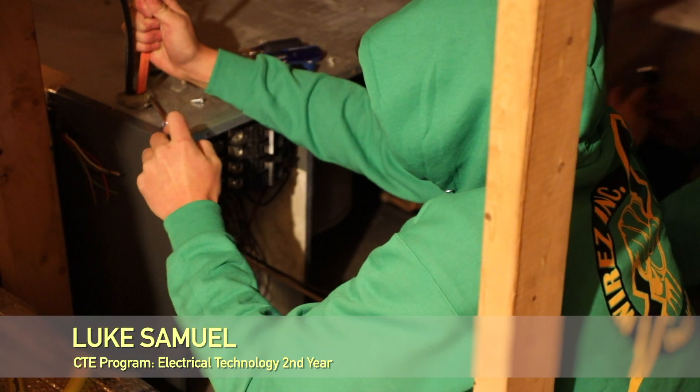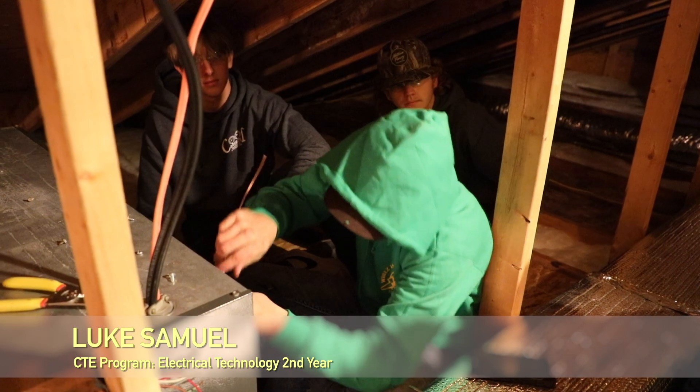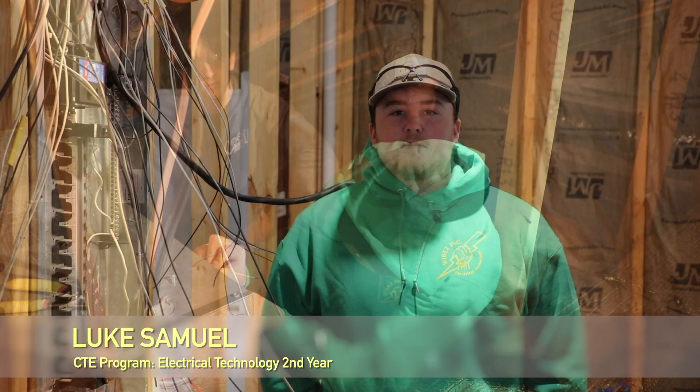My name is Luke Samuel. I've been in the program for two years now. I like the people in the class, and I like learning the basic things. I like being a little bit more hands-on than regular schools.